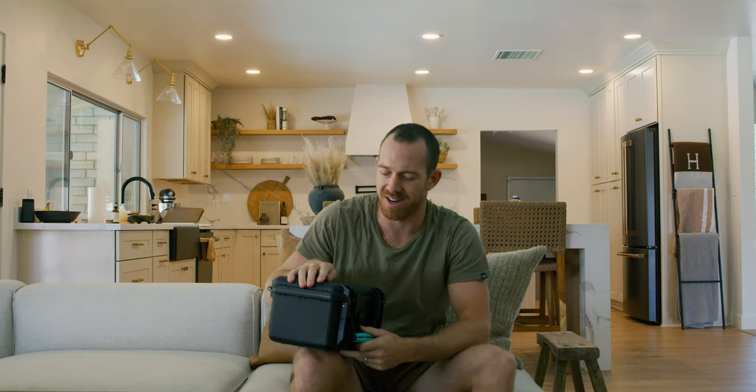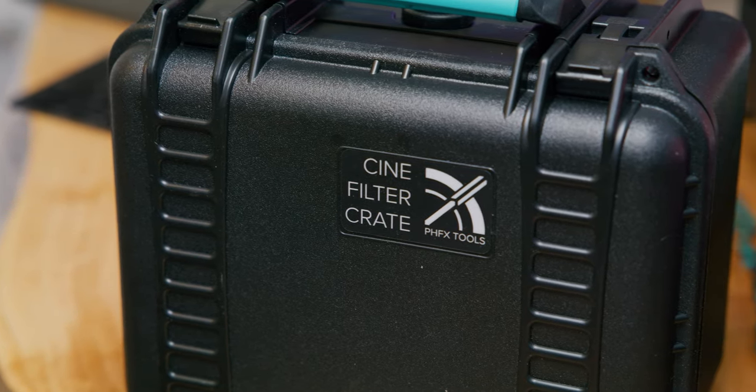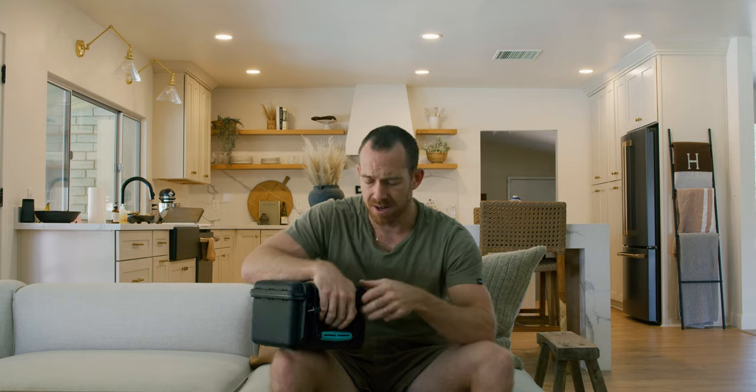Quick gear video today — I rarely ever do this anymore, but I'm stoked on this piece of gear, as simple as it is. I just want to touch on it today, and that is the cine filter crate. For the longest time I've just had my filters spread throughout my bag, thrown in different pockets, all jammed in there. And being that these filters are glass, that's probably not the smartest thing to do. I'd been putting off getting this filter crate, but my buddy and partner Tom DP has it, loves it, and has been telling me to get it forever — and I finally pulled the trigger.